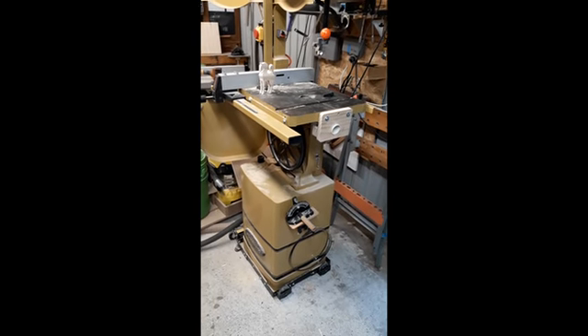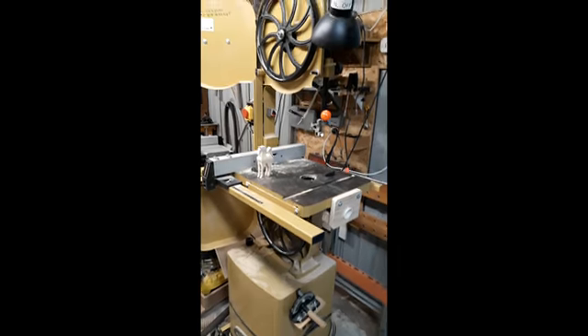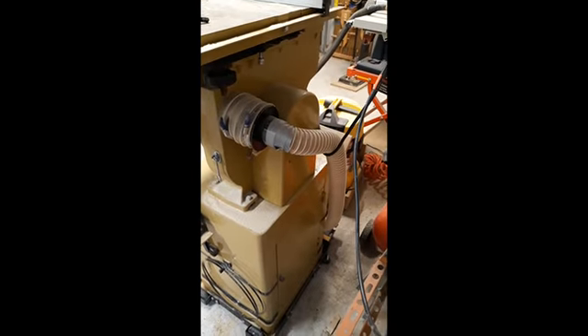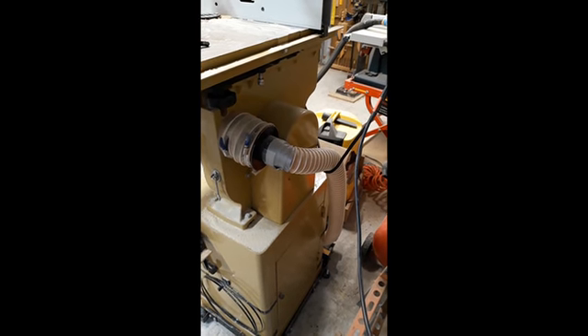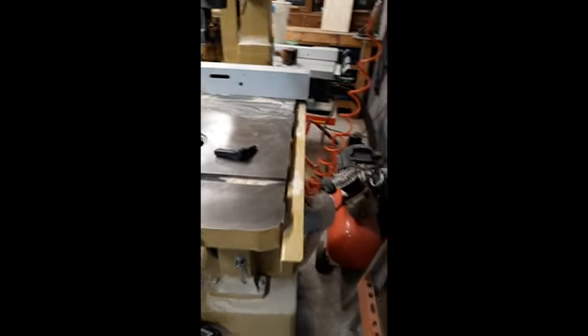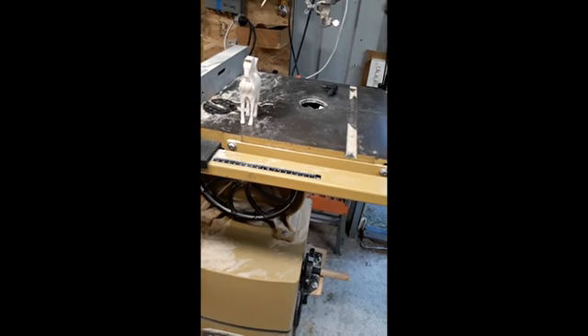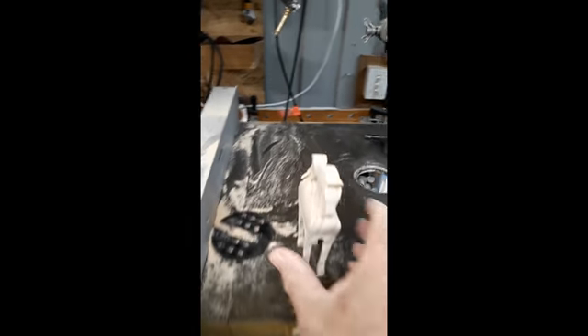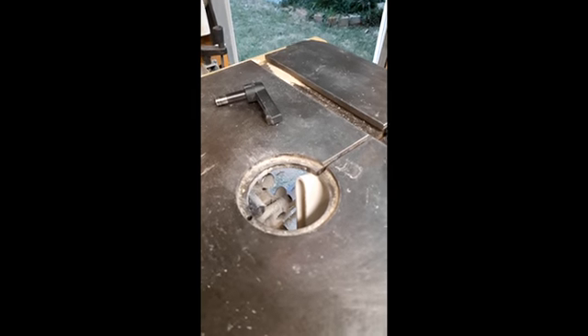I've always been dissatisfied with my band saw's dust collection. The dust collection that came with the machine, which sits on the back, was virtually useless. I've done a bit of research on the web and a lot of people have had the same problem, so this is not my own idea — I borrowed it from somebody else. What I've done is put a system in place where the suction goes directly onto the blade.